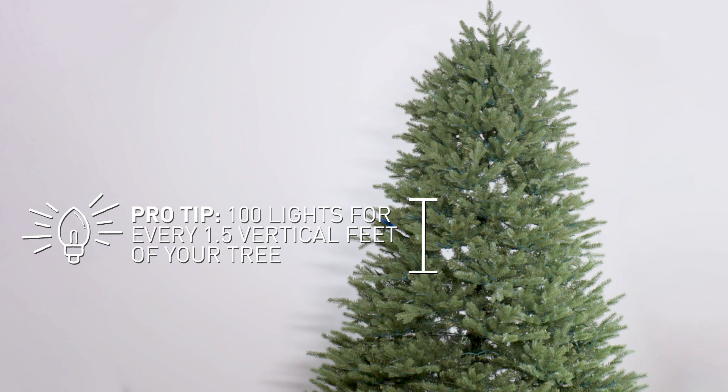Start with lights! The foundation of your Christmas tree design is the lights. The designer rule of thumb is a hundred lights for every 1.5 feet, but I personally love a ton of lights on my trees, so feel free to add more. If you're using lights from previous years, be sure to always check that your lights are working before you string them on your tree. Many artificial trees are pre-lit and have the lights already integrated, but you could always add more.